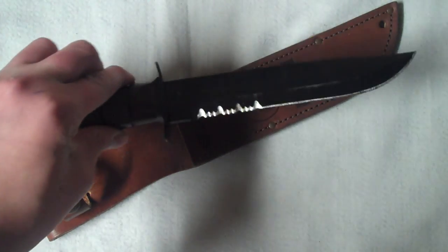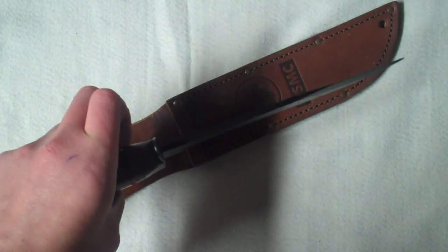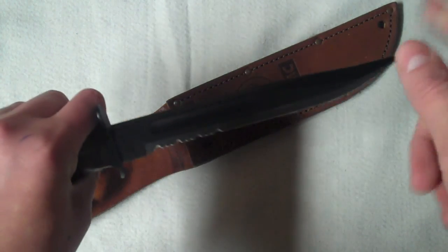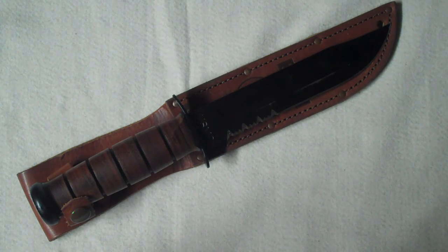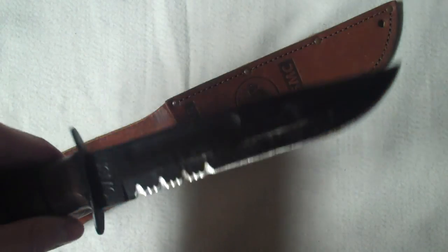You can cut through trees with this knife, and batoning is just awesome with it. Batoning is splitting wood with a knife by hitting the spine with another log. Whenever I go camping I always baton with a K-Bar unless someone brought a hatchet — but it's just that effective. It's very multi-purpose, which is something you always want to look for in your gear.